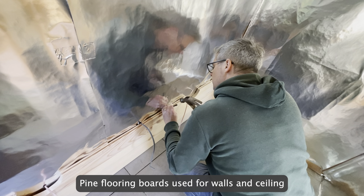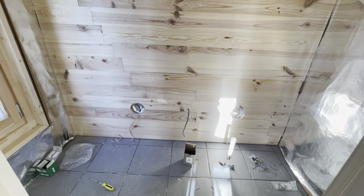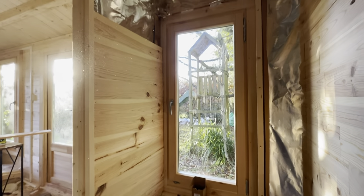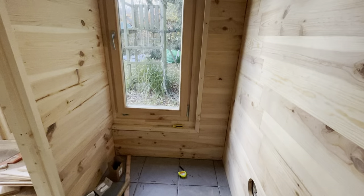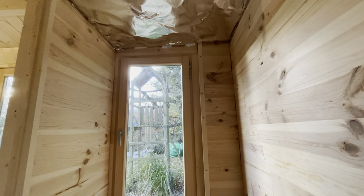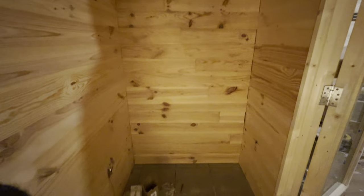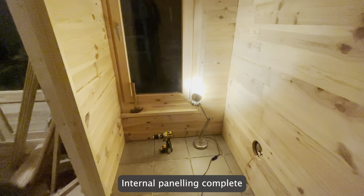Pine flooring boards are used for the walls and ceiling. Internal paneling is now complete.